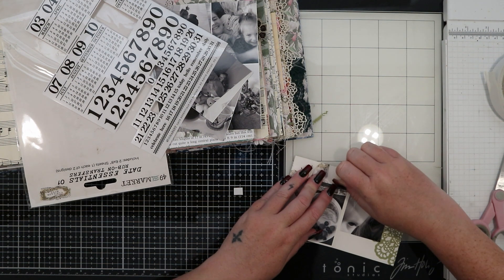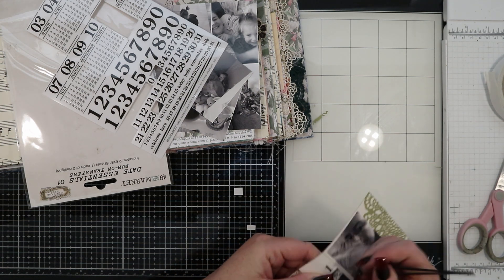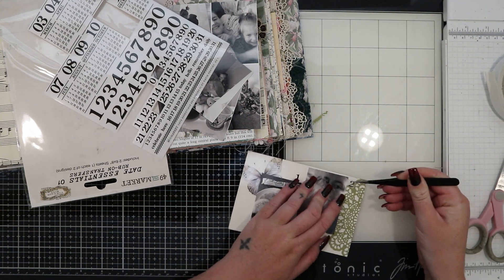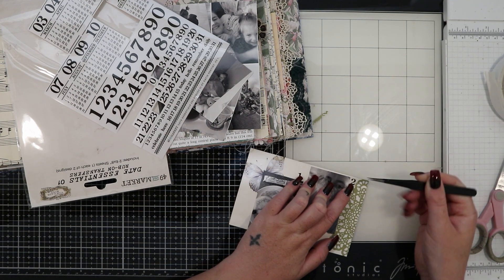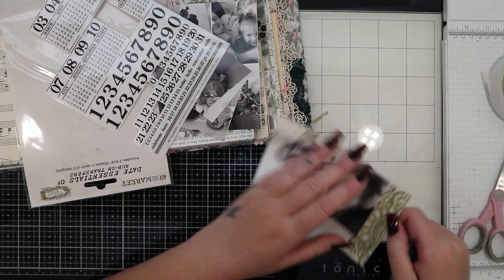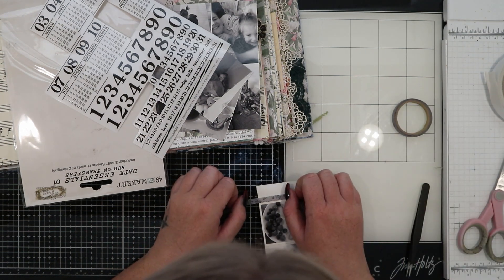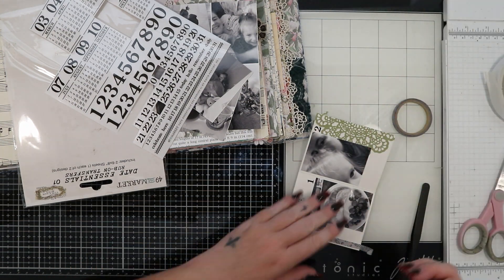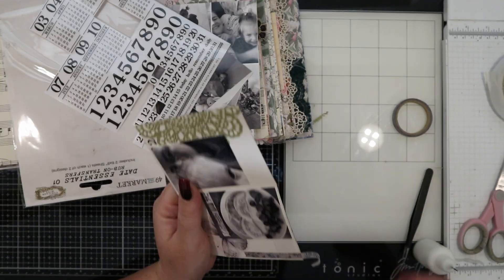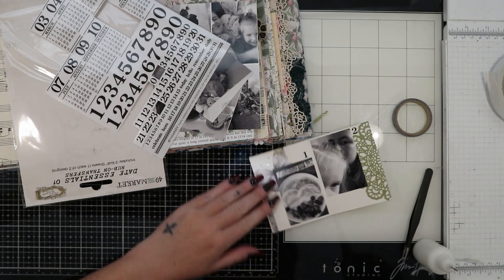In the last video I captioned each picture as I went and annotated what was going on and the time it happened, so this time around I decided to do it a bit differently. I've got these rub-on number stickers from 49 and Market — I'm going to number all of my photos from 1 to 10 and then document them on the sheet of paper I pulled out earlier. So all of the writing will be together, just to mix things up a bit.